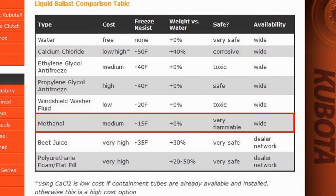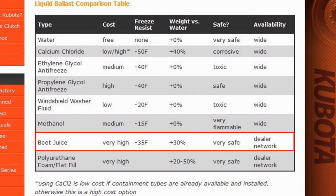Methanol is medium-priced but highly flammable and must be mixed with water to minimize the risk of explosion or fire. It is also toxic, but it can provide freeze protection down to minus 15 degrees Fahrenheit. Beet juice is very expensive but very effective, with freeze protection down to minus 35 degrees Fahrenheit and weighing almost 11 pounds per gallon. As a plus, it's completely safe and biodegradable. Rimguard is the most well-known brand; however, it is only available through dealer networks and predominantly in the northern parts of the U.S. — I can't get it in Georgia.